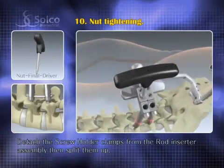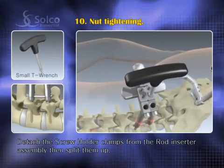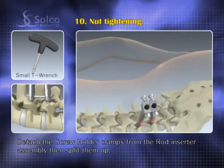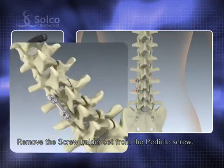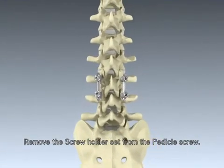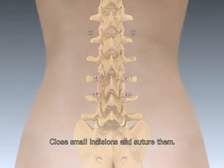Detach the screw holder clamps from the rod inserter assembly with the small T-wrench, then split them up. Remove the screw holder set from the pedicle screw. The other side is also done as well. Close the small incisions and suture them. The operation is finished.